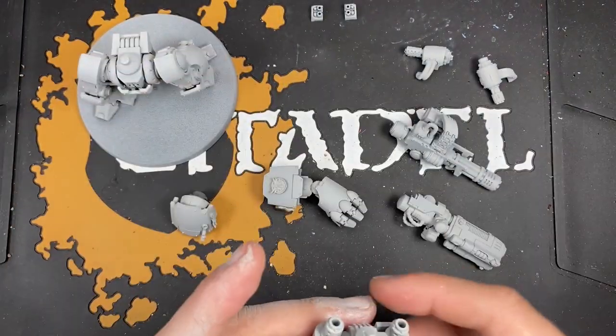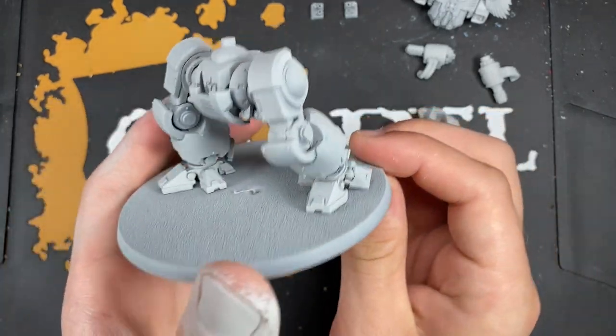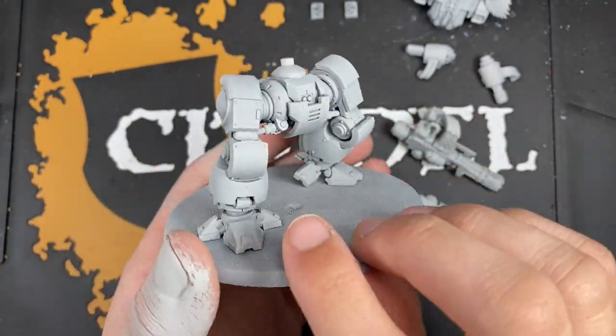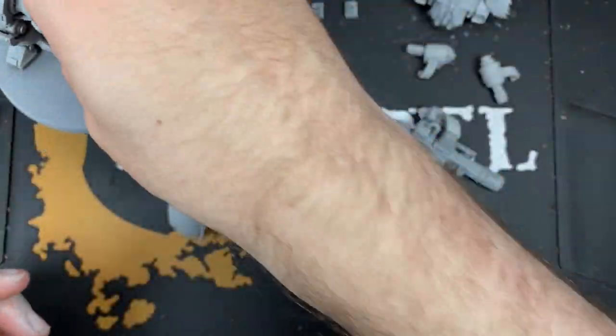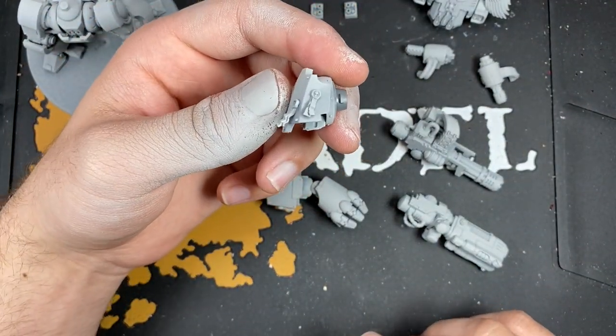So there you go. That's the carapace. The legs don't have any magnets on - they're just as they are. And we've also got this shoulder joint, which is the shoulder joint for the guns.